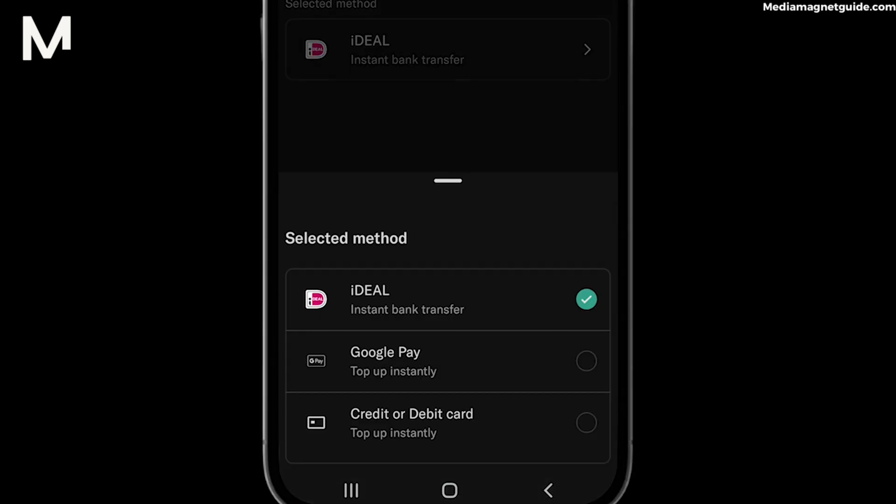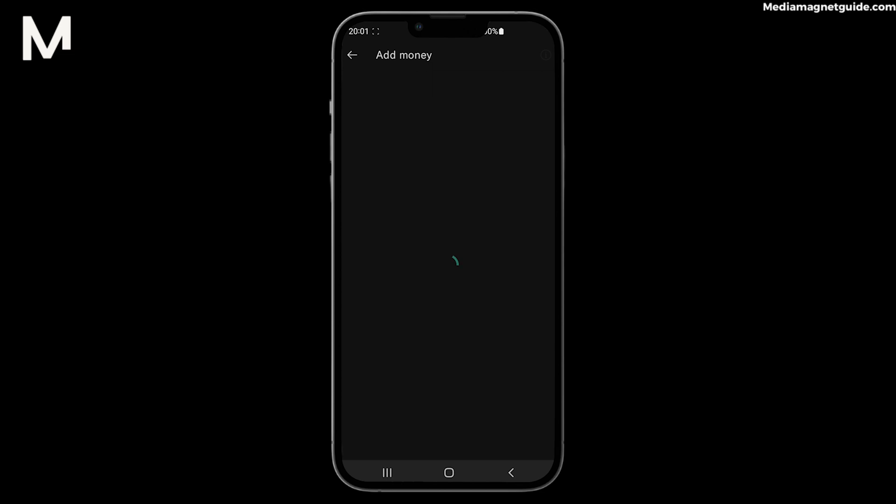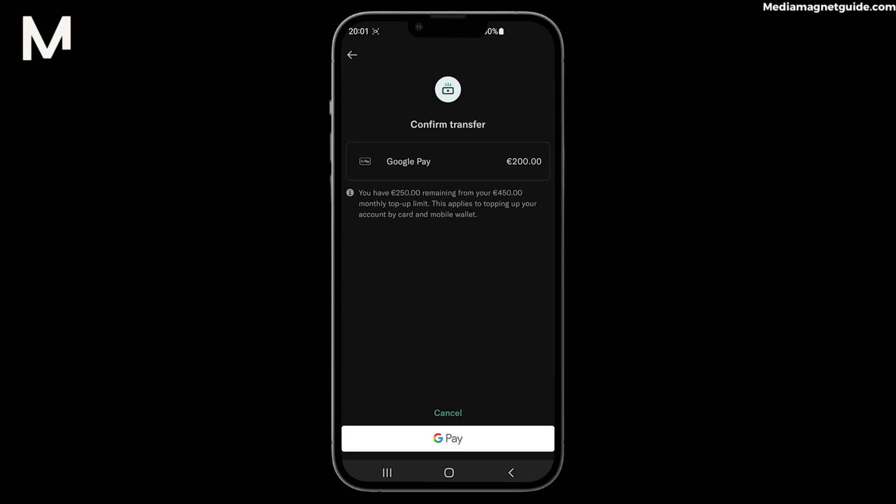Step 4: Choose Google Pay as your preferred funding source. Step 5: Enter the amount you want to add to your N26 account. Step 6: Confirm the transaction details, including the source account linked to your Google Pay.